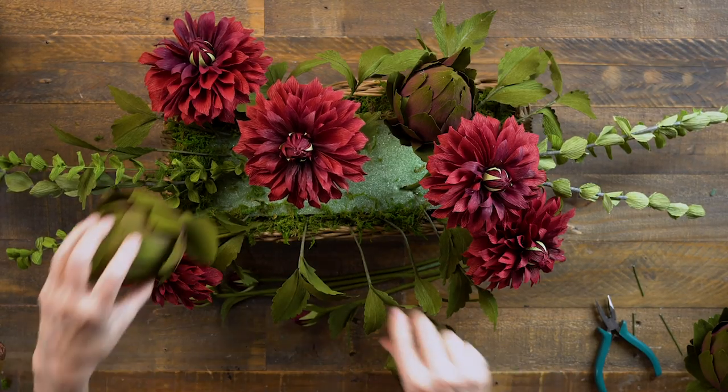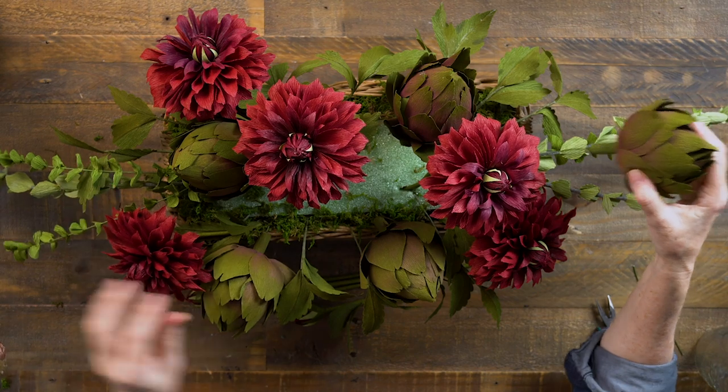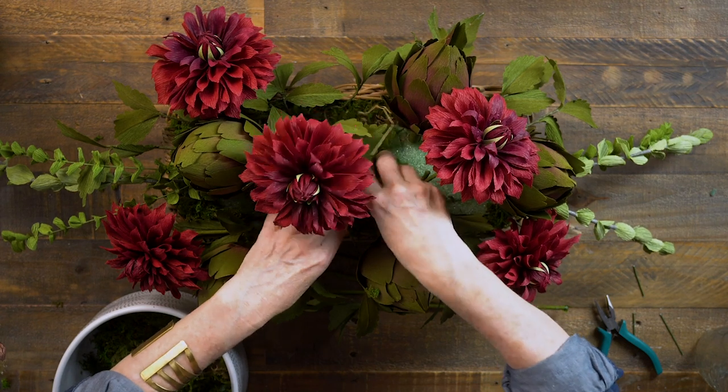The next thing I want to add are these artichokes. I'm going to place them nice and deep so they really cover the foam, positioning all of them at different angles and different heights - five artichokes total. Now that I can see the basic structure of my bouquet, I'll start filling it in with all the other flowers. I'm going to add more moss into the center so nothing shows. You do want to have some holes in the bouquet - you don't want it to be so compact you can't see everything. The green moss will just give it some greenery flavor.